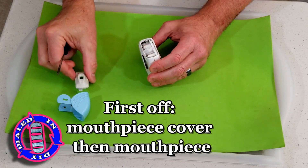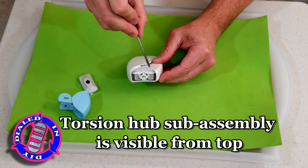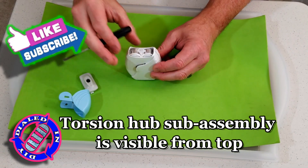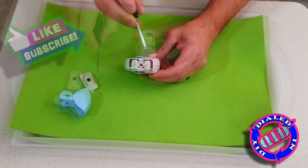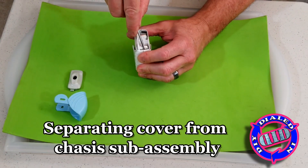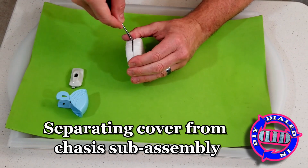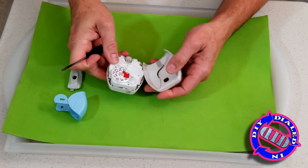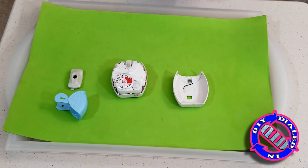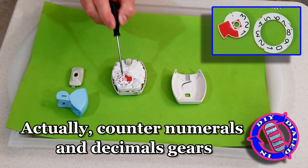As soon as you get the mouthpiece out of the way you can see some gears as well as some shiny metal tape that's coiling up, which has me very curious about how the mechanisms inside work. So of course we're gonna keep ripping the thing apart. These come apart with nothing other than just a little bit of extra brute force. Hey, check it out — it's actually a dial in a Dialed In DIY video!